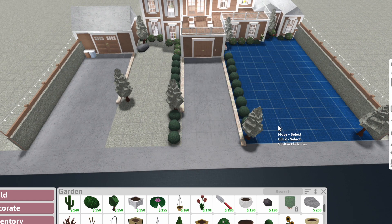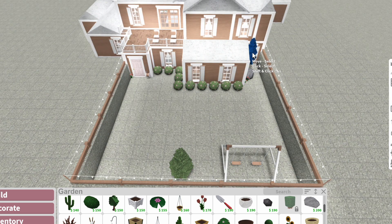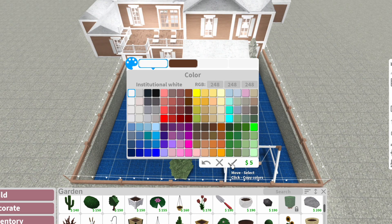Okay, so now all the trees here are colored. Let's do the same thing for the backyard — I only have two trees in the backyard so this is going to be very quick.